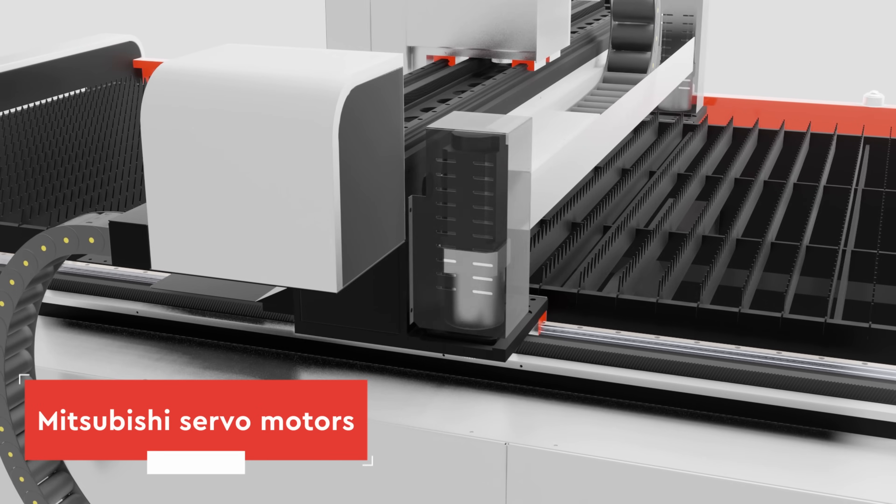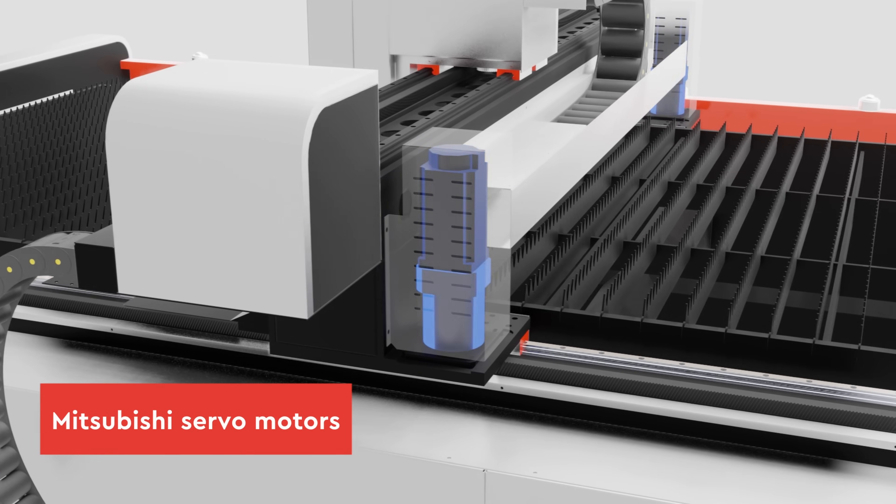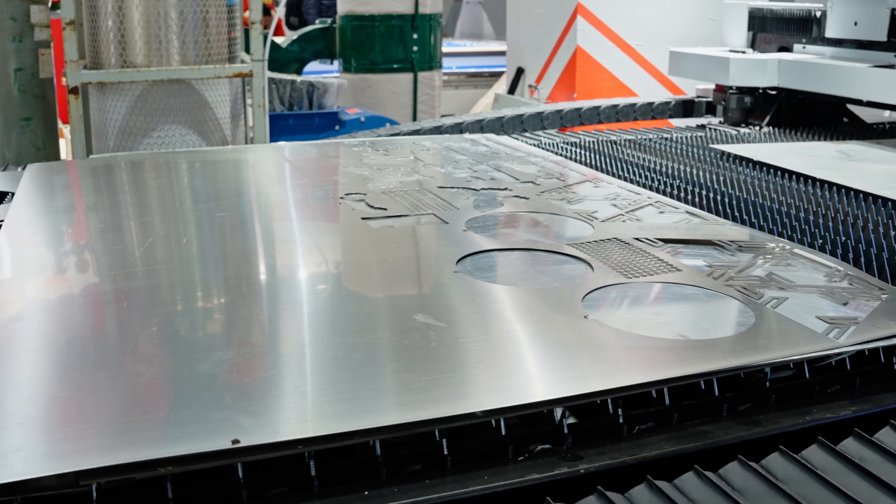That's provided by servo solution with several models, which is beneficial for processing larger-size items.